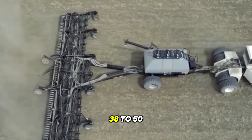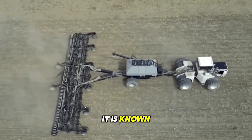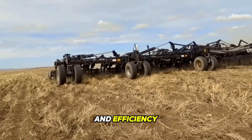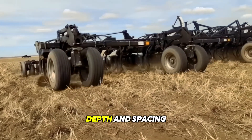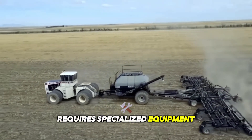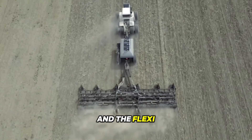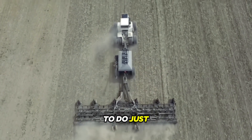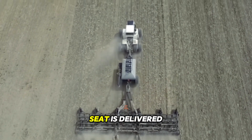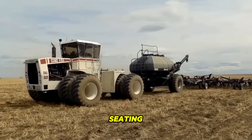The FlexiCoil 38-50 is a popular air drill for seeding crops, known for its reliability and efficiency in delivering consistent seeding depth and spacing. Seeding complex crops requires specialized equipment that can handle different seed sizes, shapes, and weights — and the FlexiCoil 38-50 is designed to do just that. The metering system ensures that the seed is delivered to the toolbars at a consistent rate, ensuring uniform seeding.